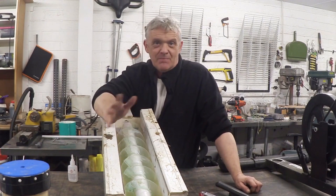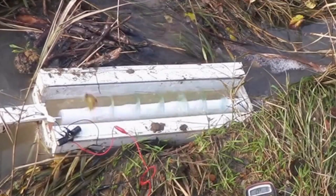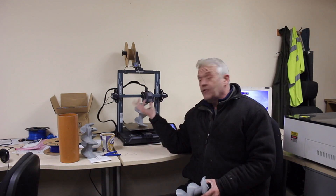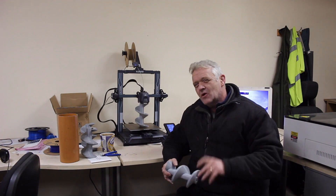We did make this out of some old CDs and some plumbing pipe, and it was a little ropey, but it did actually work. But it only goes only this far, and I thought we'd give that another go, but this time just a smidge more accurately.